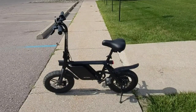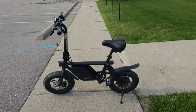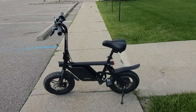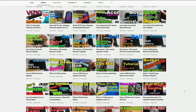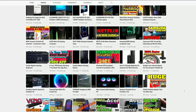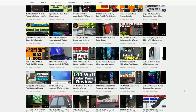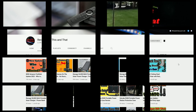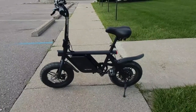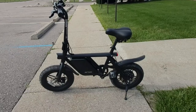Hello everyone and welcome back to my channel. In today's video I'll be doing an unboxing and a full review of the Jetson Atlas 14-inch fat tire e-bike. If you are new to my channel and would like to stay up to date with the latest tips and tricks for Amazon Fire devices and product reviews, go ahead and hit that subscribe button and click on the bell icon for future notifications. All right, so this is the new Jetson Atlas e-bike.